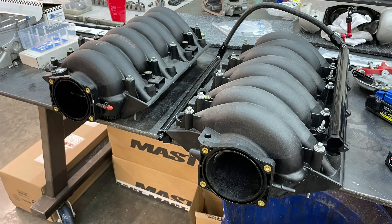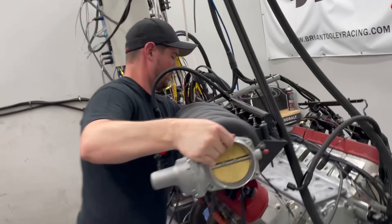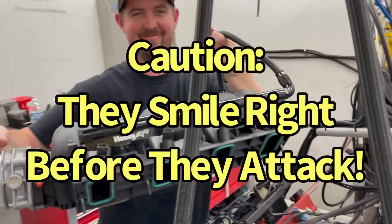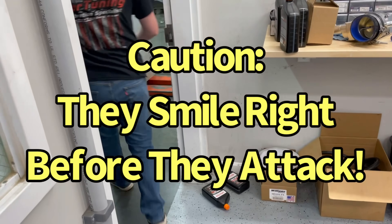Shh! Be very quiet. This is a Kentucky car guy in his pristine natural habitat. If we're cautious, we might be able to safely approach and even, if we're lucky, interact.